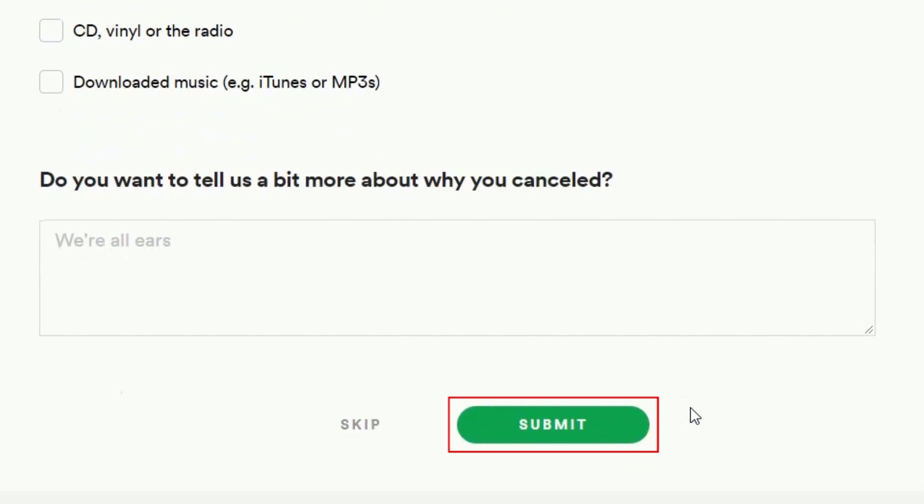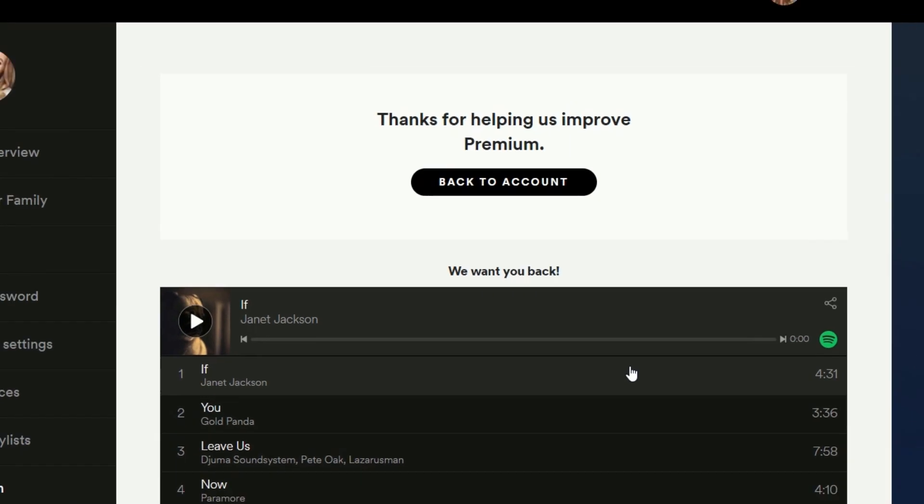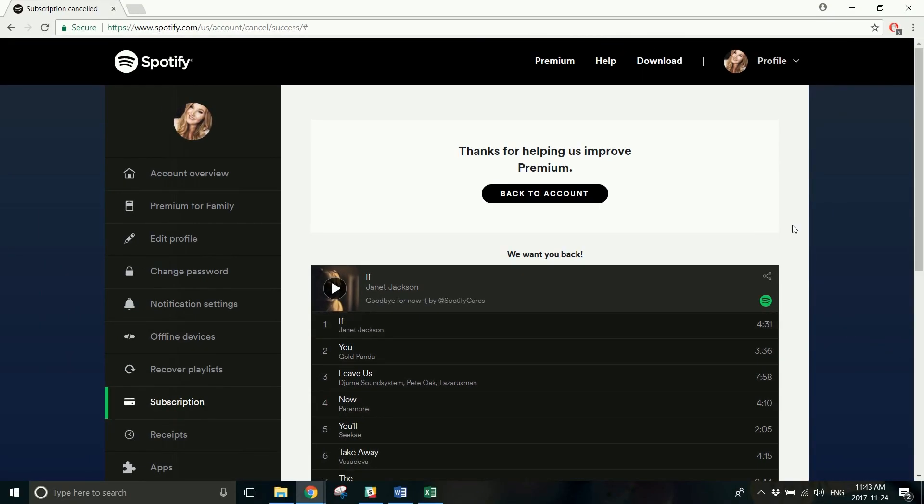Click Submit to send off your answers. That's all it takes to cancel a Spotify Premium membership. If you want to fully delete your Spotify account, click the card on your screen now to see our tutorial on how to do it.